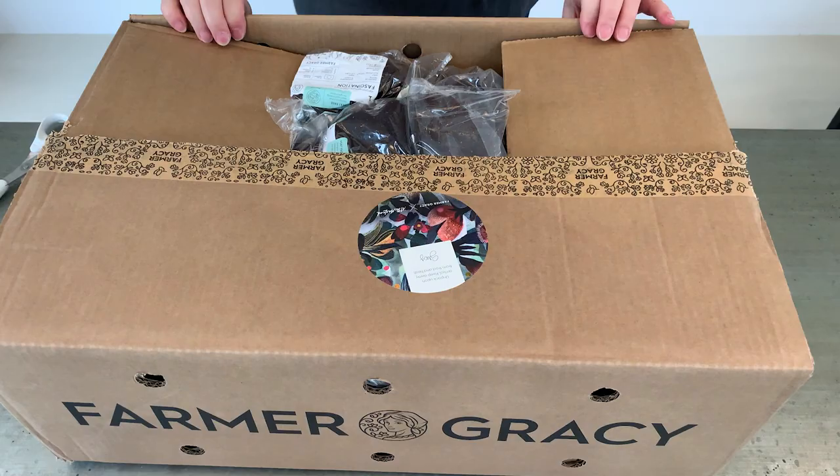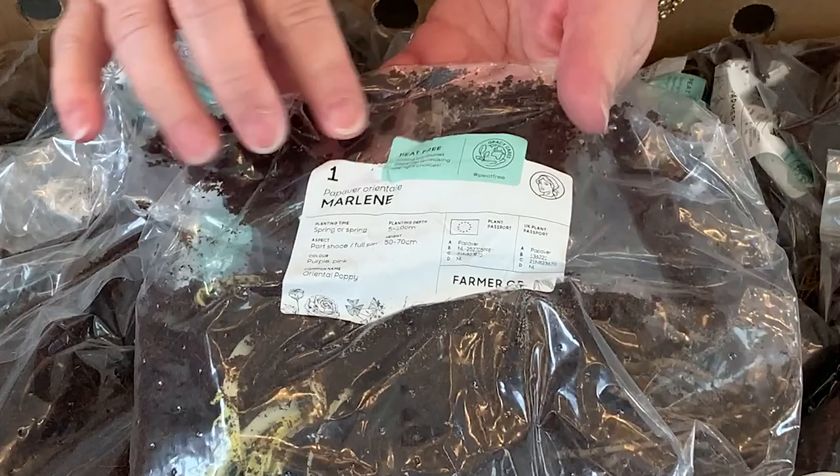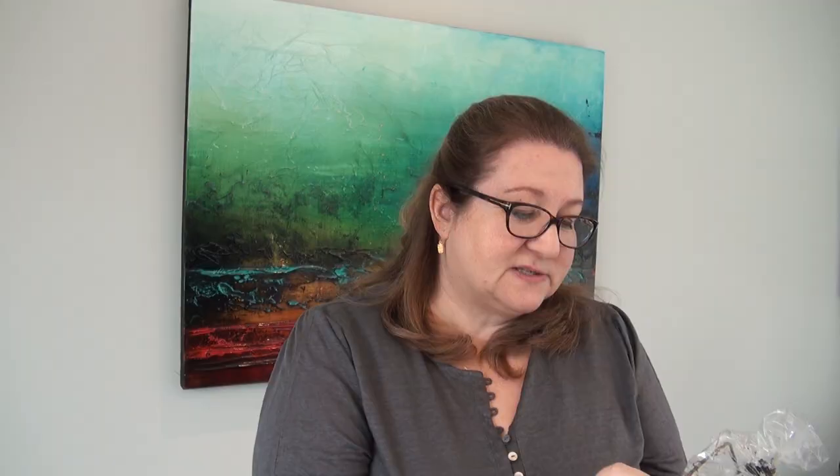It could be the end of April, and if I take my dahlias out of storage now or pot these ones up, they will start to get too big and I'll have no way to protect them before the last frosts. So I'm not going to pot them up yet and they'll be absolutely fine — everything is compact like this. Everything comes with really good labels on them, and these ones have got stickers on saying that they're packed in peat-free compost, which is really important to me.